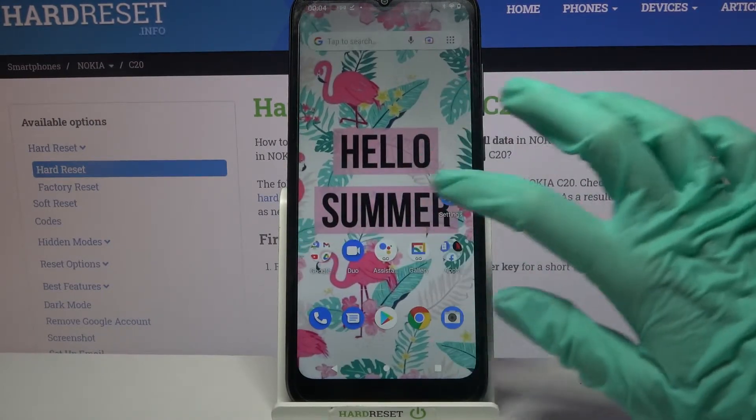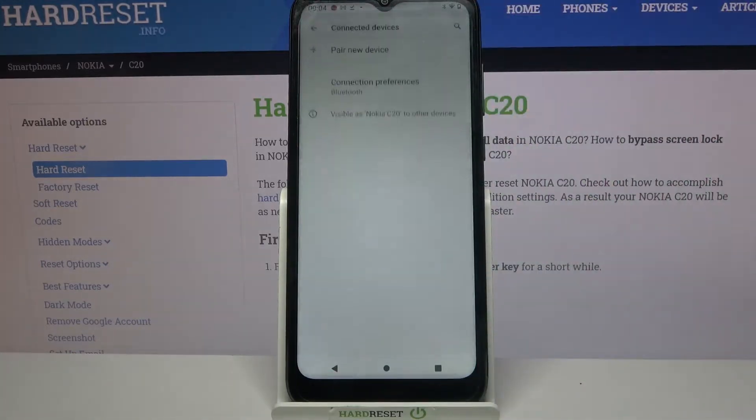Firstly, go into Settings. Now you need to choose Connected Devices, tap on Pair New Device, and wait for other Bluetooth devices to show up. When they do, tap on the one that you want to connect to.